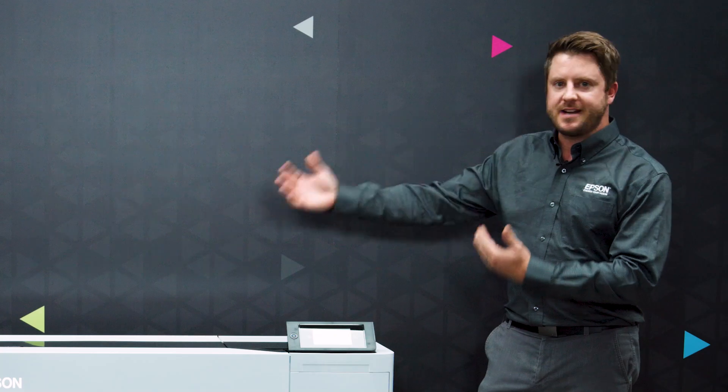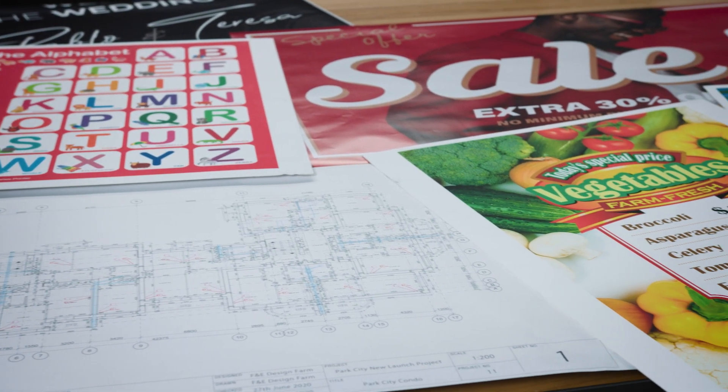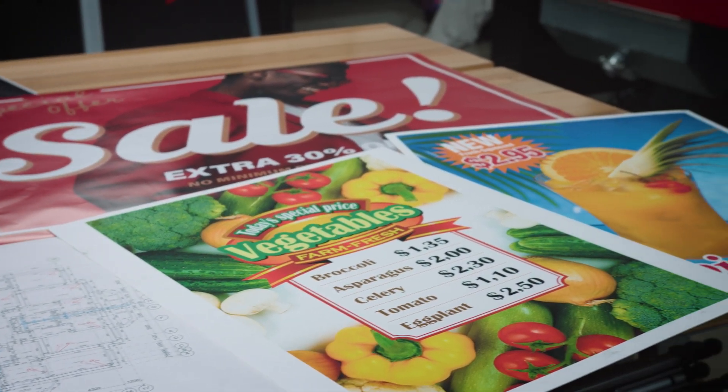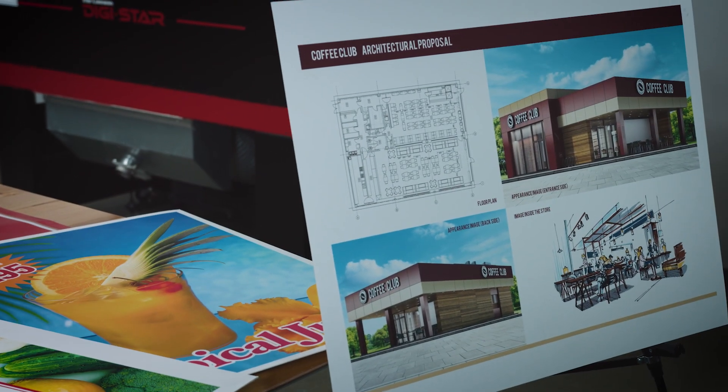This is a printer that's designed for architects, engineers, and construction for technical and CAD applications, as well as those who want to do graphics such as people who are printing point of purchase materials, repro graphics, and can even be used for education and for corporate offices.